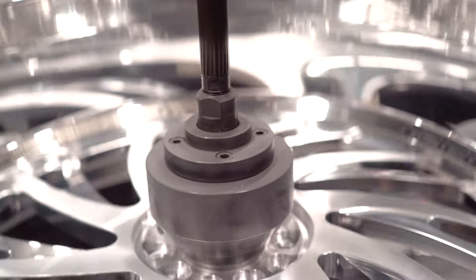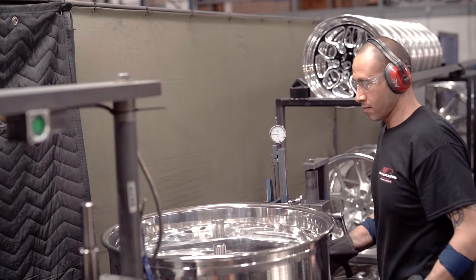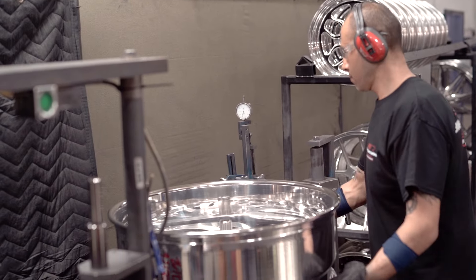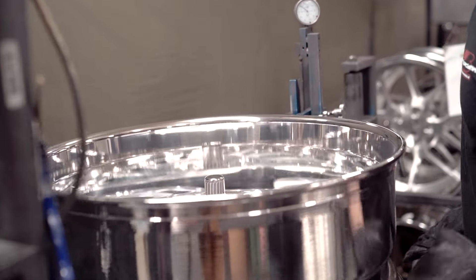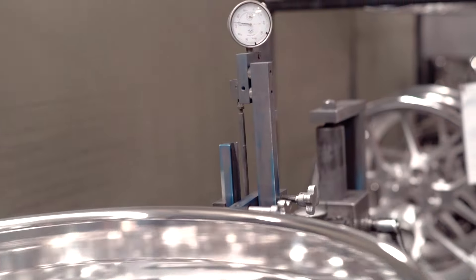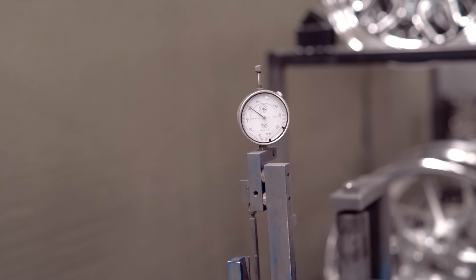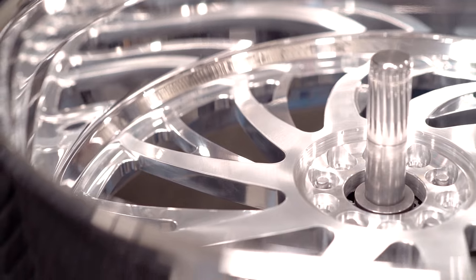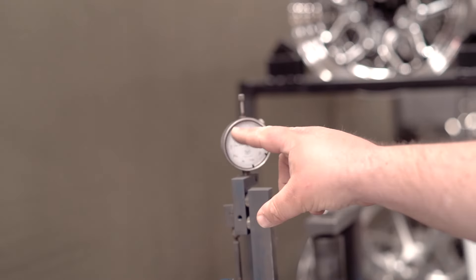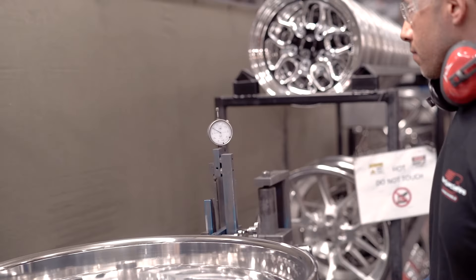We move the wheel over to the other fixture for the final runout test. He's going to spin everything and make sure it's perfect. We're looking pretty good — what are we reading? Twelve and fifteen thousandths. So we're right there between 12 and 15, meaning the rim is not moving more than 12 to 15 thousandths from one point to another. Basically we're just making sure the rim is straight.